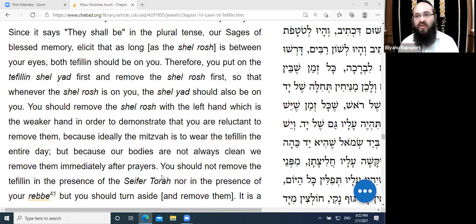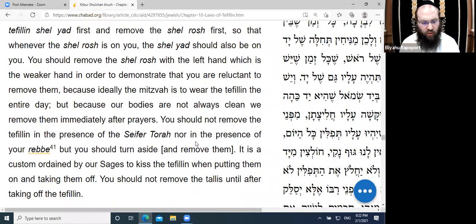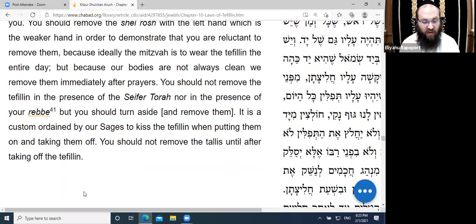We have a similar custom when taking the three steps back after the Amidah — you start with your left foot to illustrate reluctance to step back from conversation with Hashem. You should not remove the Tefillin in the presence of your rabbi but should turn aside. It is a custom ordained by the Chachamim to kiss the Tefillin when putting them on and taking them off. You should not remove the tallis until after taking the Tefillin off.